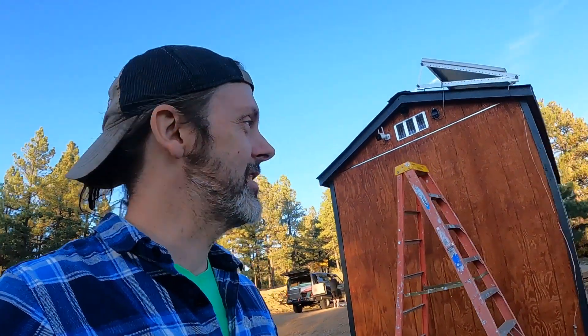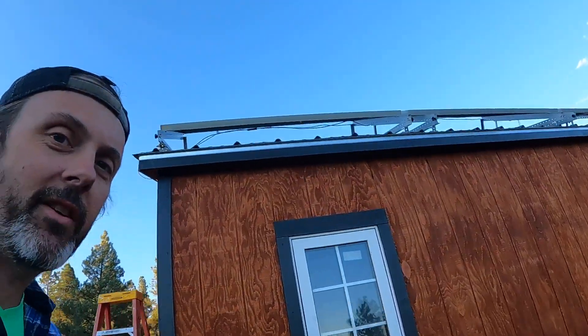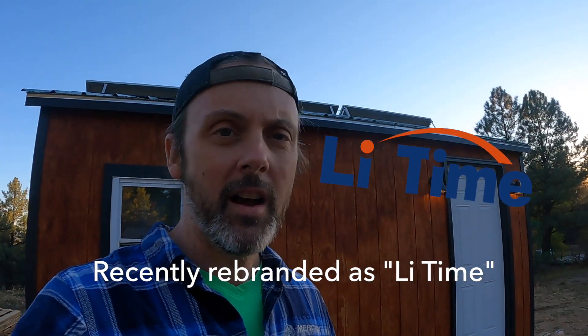Welcome back. We are in Colorado right now on our off-grid land, and this is going to be about planning the solar system we have on this shed. We have 690 watts of solar and 400 amp hours of self-heating lithium batteries. I do want to preface this by saying this whole build is sponsored by Ampere Time, a newer company that offers a much better price on batteries than Renogy or Battleborn.